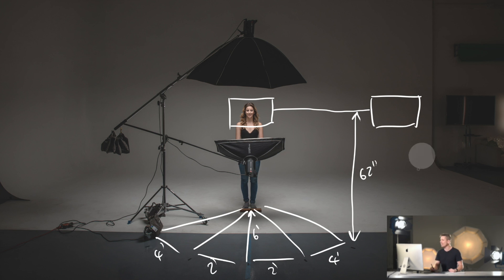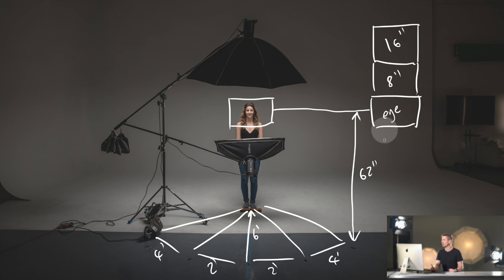Dead center, we're going to be exactly six feet away in front of the model and 62 inches, which is eye level. Moving the camera up eight inches, we'll be shooting from above looking down onto the model. Then up another eight inches — a total of 16 inches above. Then we'll move it eight inches below eye level.